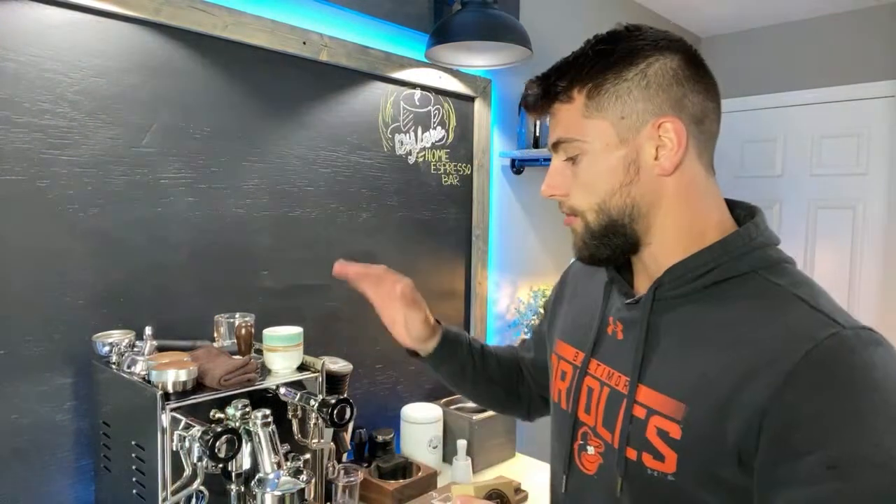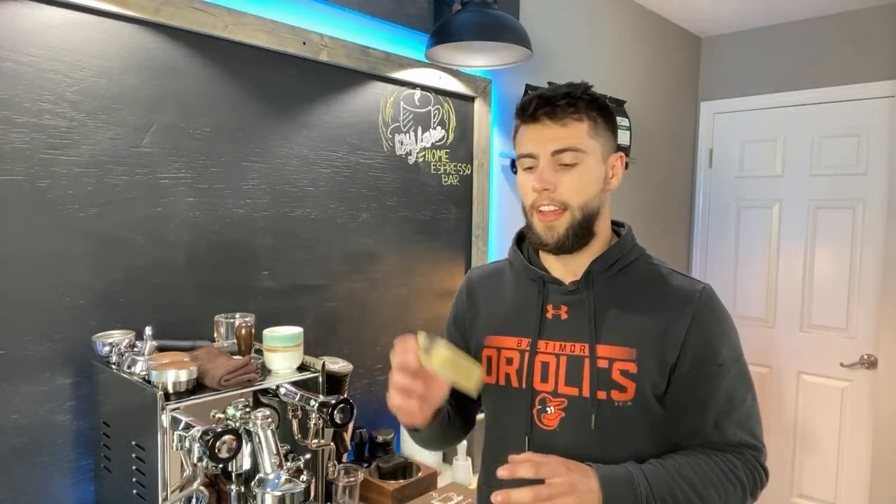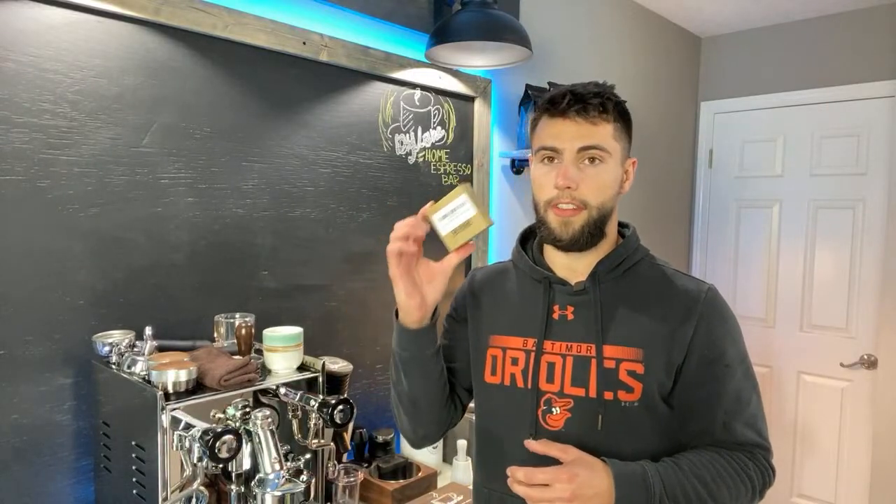They recommend using a super fine basket because darker roasts are a bit easier to dial in as opposed to lighter roasts, but this super fine is going to slow it down quite a bit — at least it's supposed to. We're going to try to dial this in to about 22 to 28 seconds. I'm going to do about a five-second pre-infusion, then see if there's any channeling and see how fast the shot comes out. They are both rated for 20 grams so we'll test that out.